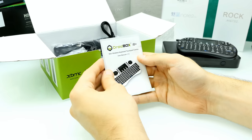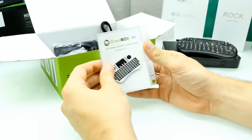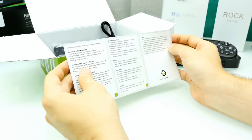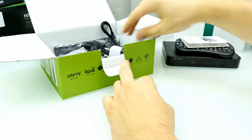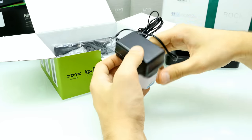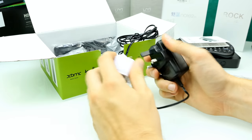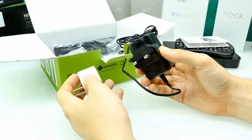Here we have a user manual for the Droidbox i8. It's a very short manual and doesn't say much about the device. Then here we have the charger — unfortunately, because it's from the UK, it comes with a UK power socket connector.